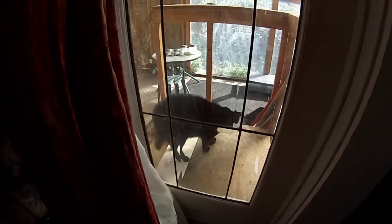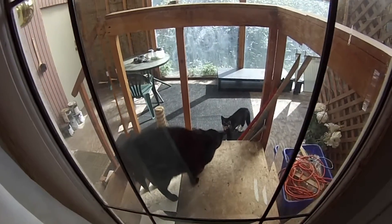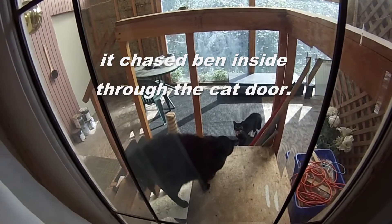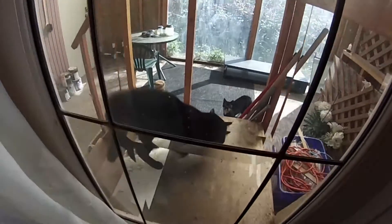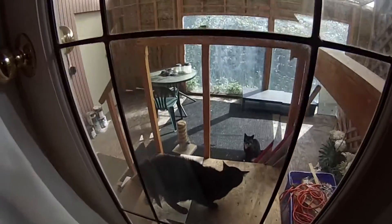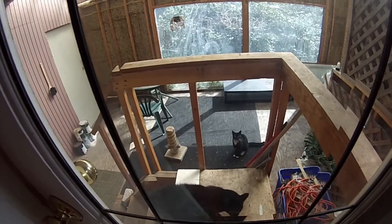Whoa, two kitties! Two kitties, and Ben is mad. Ben's very pissed - this is Ben's territory, can't have another kitty. It's a cute one though, it looks like Ben. This is weird - that cat's coming into my house through only a small hole, trying to piss him off.